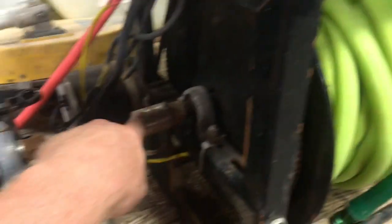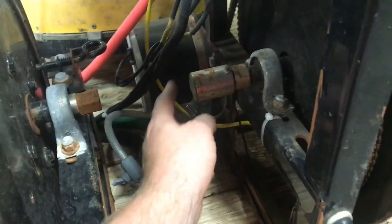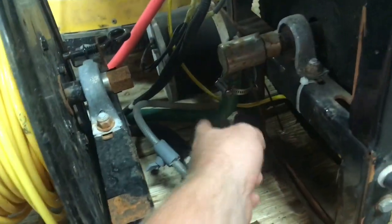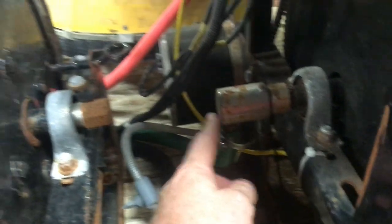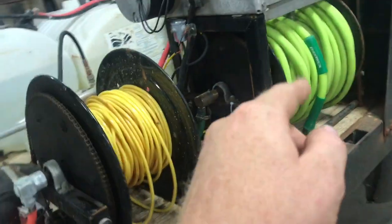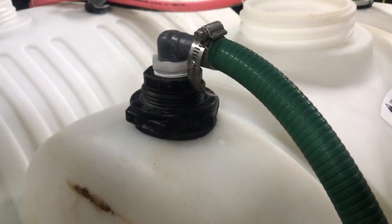From there I do use the super swivel — it doesn't have a lot of pressure so I don't have a problem. On this one I use three-quarter inch tubing to go over to my tank, but on my eight gallon I use an inch hose. This hose runs from the reel and goes over into my water tank. You can see this line right here coming from the reel, and it goes to a bulkhead fitting.